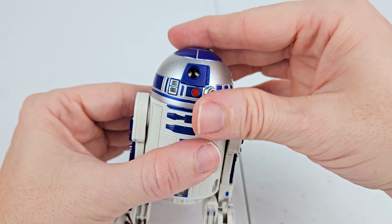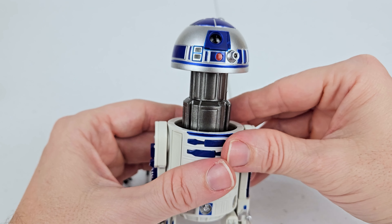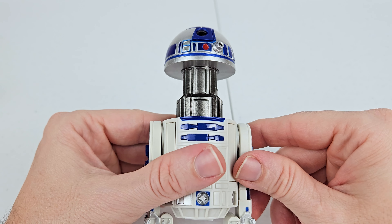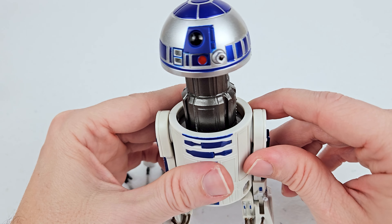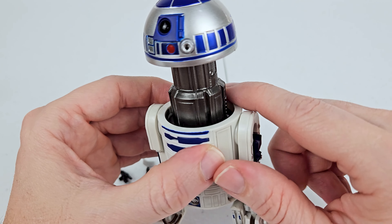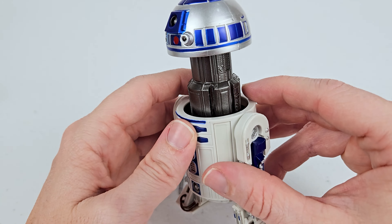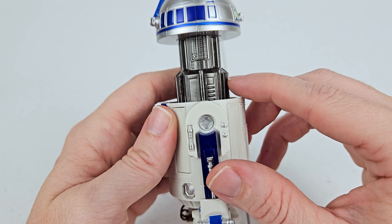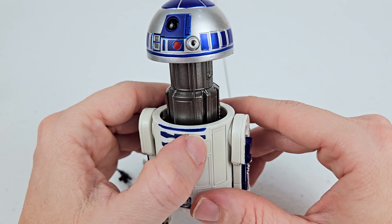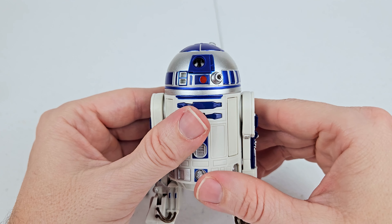Right here his head pops up, which — when I first saw this, I'm pretty sure he does not do this in any of the films. But what is cool about it is you can take all of these extra accessories and store them in here when they're not being used, which is really cool. I was thinking I was going to have to put them in one of my little Ziploc bags, but I won't have to — I can just put them all with R2 right there.